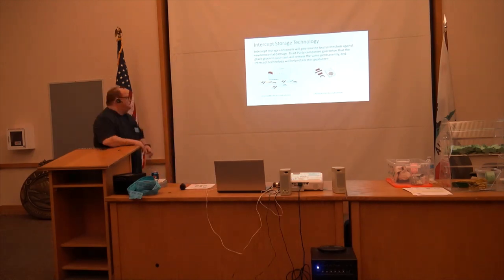Here's the intercept technology. This is really great. This storage can give you the best protection against environmental damage. I mentioned the early old grain holders and rattlers — you should put them in these intercept boxes and sleeves and they will protect your coin. The third-party companies guarantee the grade given to your coin will remain the same permanently, and intercept technology will help retain that guarantee.